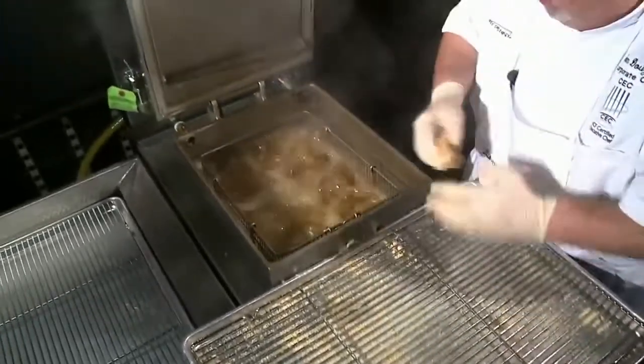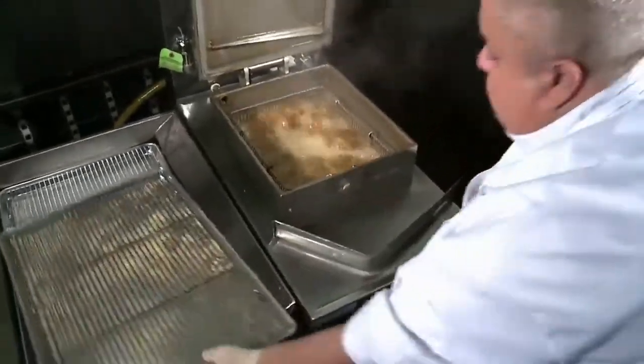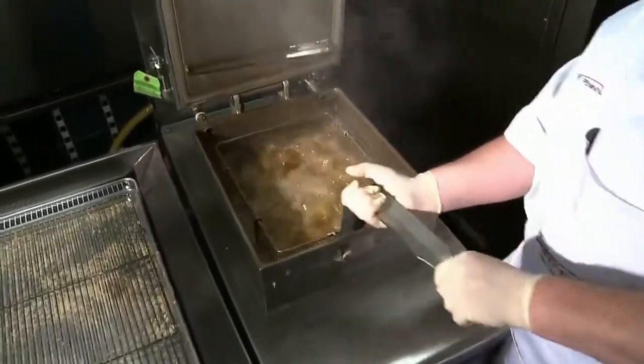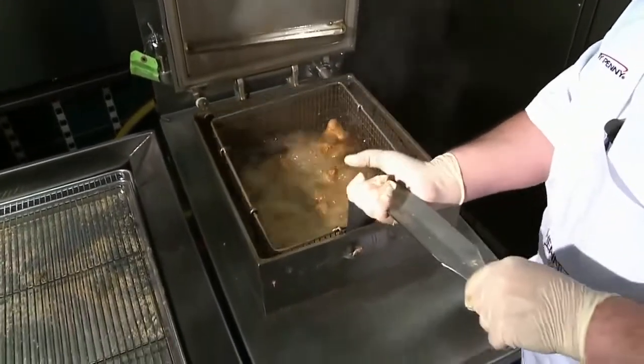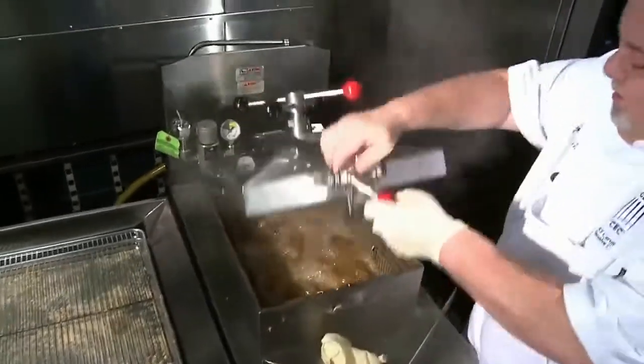I'm going to move the tray and set it right here temporarily. I'm going to put the handle through the basket, pick it up about an inch, shake, shake, shake, shake, then lower it down. Put that there and let me take my gloves off real fast.